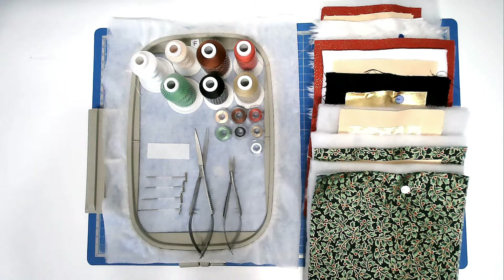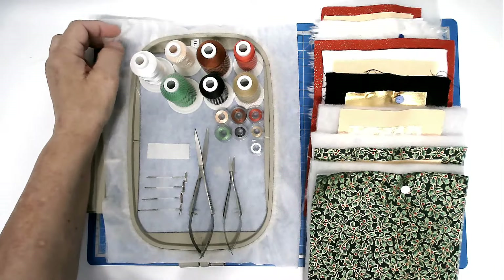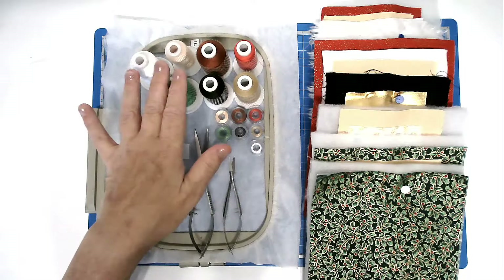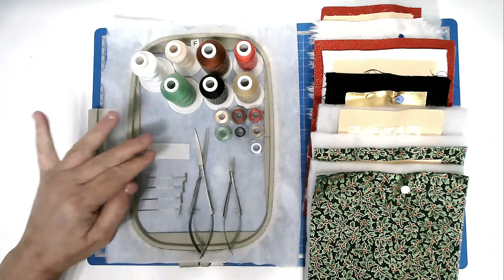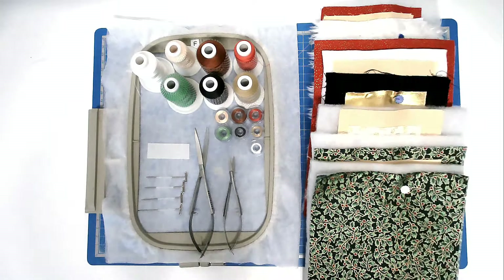I'm going to show you how to make the large surfing Santa from Creative Kiwi. For this I'm going to be using a 5x7 hoop, two layers of wash away stabiliser per hooping, and there are 5 hoopings, a selection of threads, and if you're making yours reversible you will need a matching bobbin as well. Some masking tape, t-pins, squizzers, and my fabrics and batting cut to size.